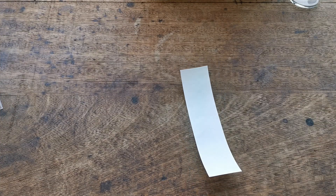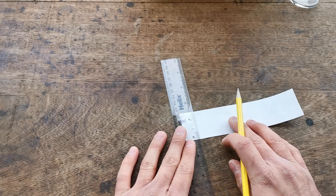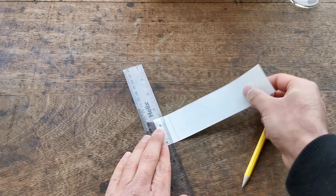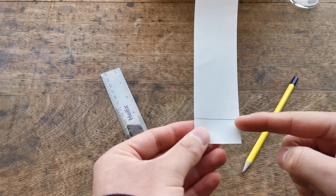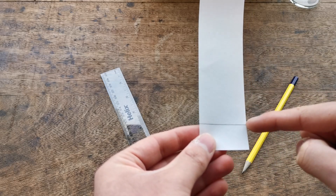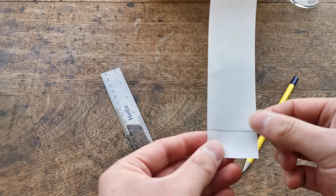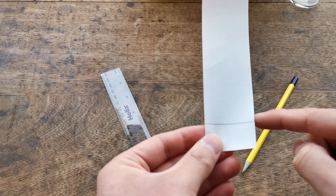To set up your chromatography paper, take a ruler and a pencil and draw a straight line about two centimeters above the bottom of the paper. You do not want to use ink for this line because it can run up the paper with the solvent. The pencil is insoluble and will not run, but pen can dissolve into the solvent and may be carried up, so we have to use pencil.